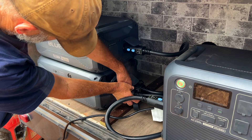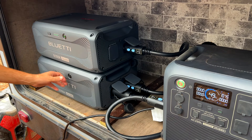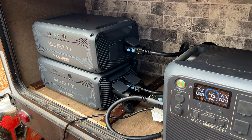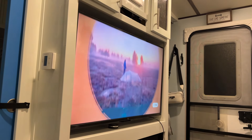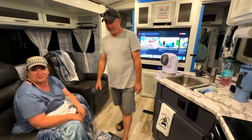This LiFePO4 battery setup can kick out 2,400 watts of continuous power with a pure sine wave inverter and surge up to 3,600 watts. We had no problem that evening hanging out watching the big screen TV with the surround sound system, with the air conditioning on, all the lights on, the fans, and everything like that before we crashed out for the night.